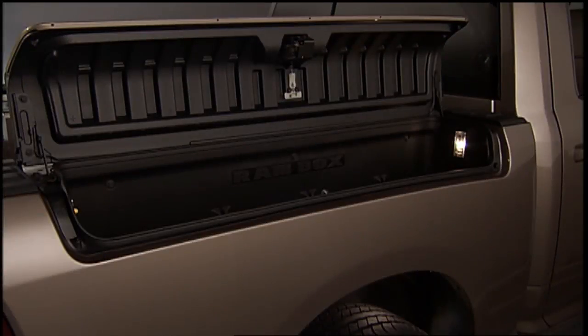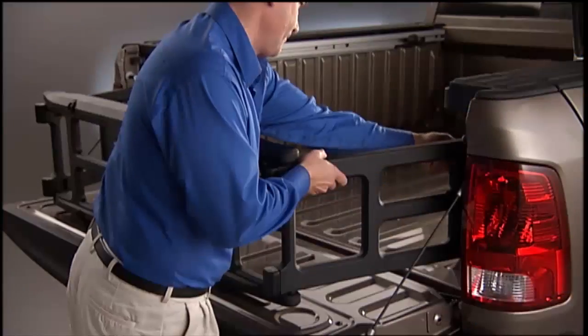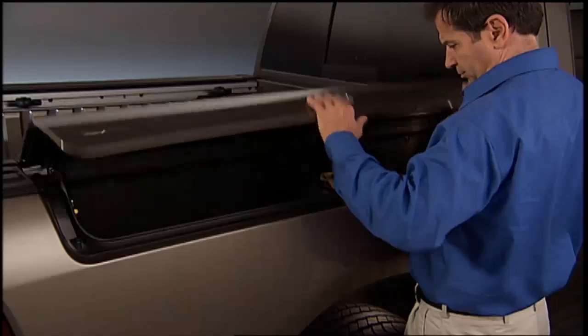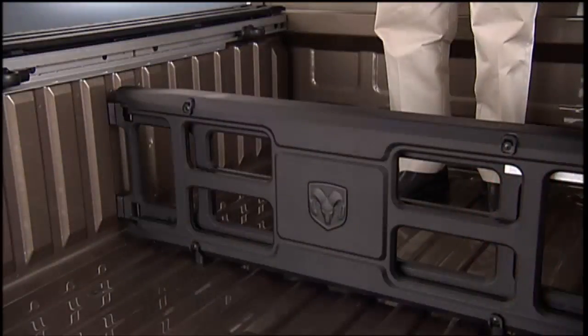Check out the RAM Box in your new RAM truck. The RAM Box system is an integrated pickup box storage and cargo management system consisting of three features: integrated box side storage bins, cargo extender divider, and a bed rail tie-down system.